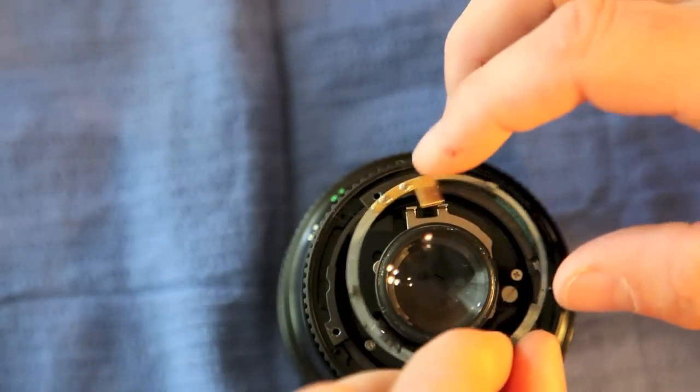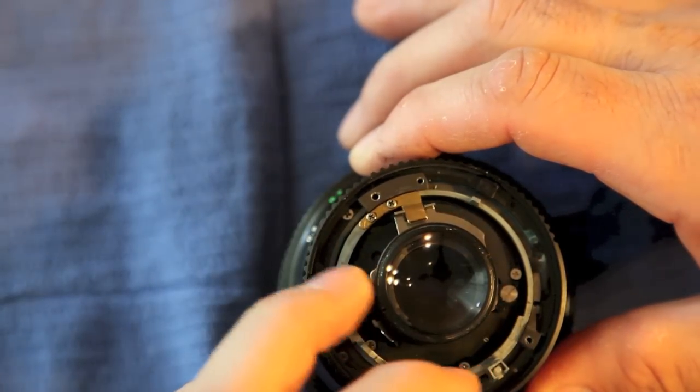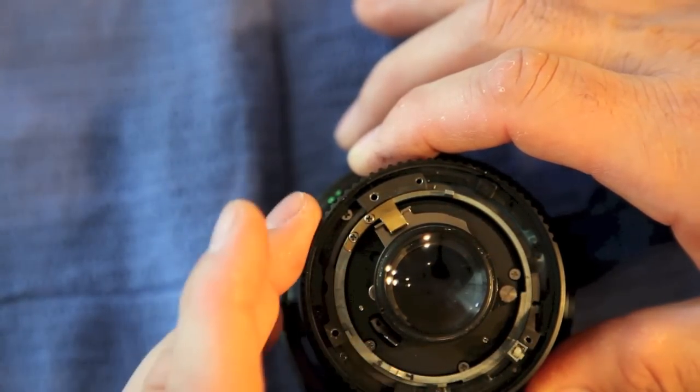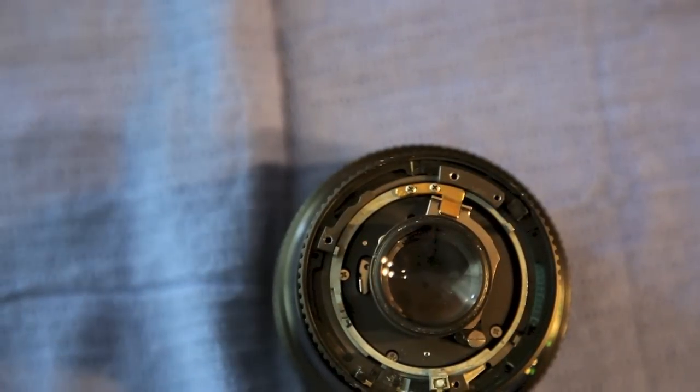So let's continue to where we were. Set this over one setting — drops in like so. Move it back.